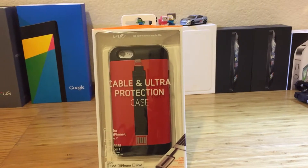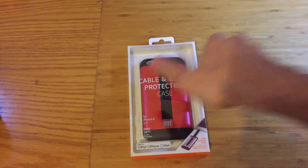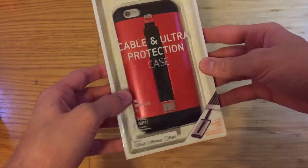Hey guys, Tech Central here. Today we're going to be taking a look at the Cable Case by Lab C. The cable case can be seen as a cheaper alternative to battery style cases, and we'll be taking a look at why that is later on in the video.